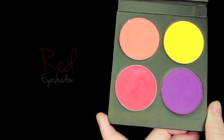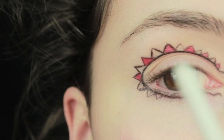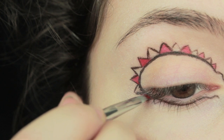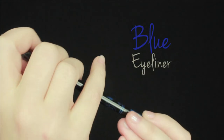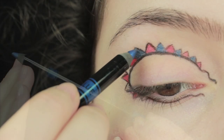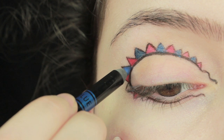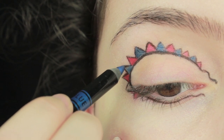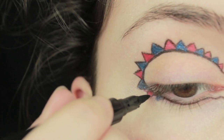You could use a paint brush or a really fine makeup brush for this, but I'm going to be using some nail art brushes because they're fantastic for getting little details. After we've filled in the red flags, we're going to use a blue eyeliner and fill in the rest.